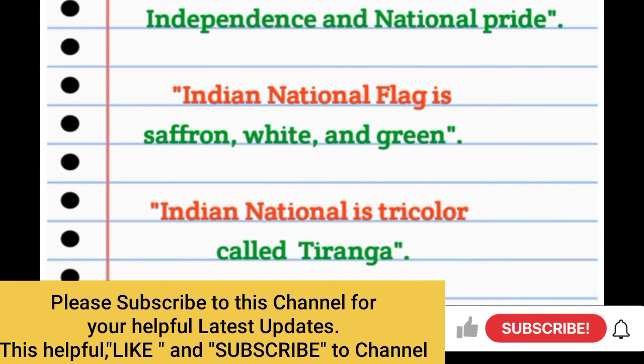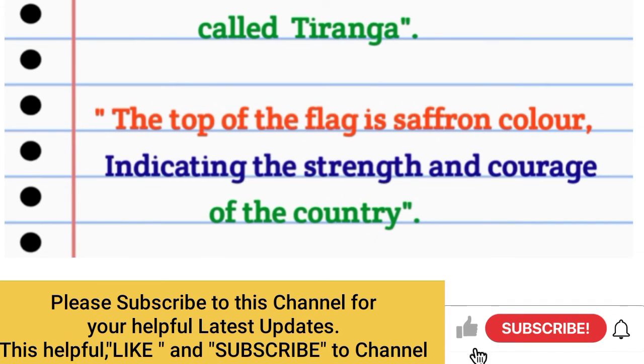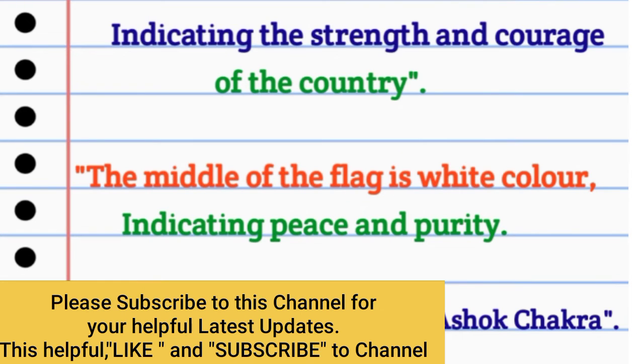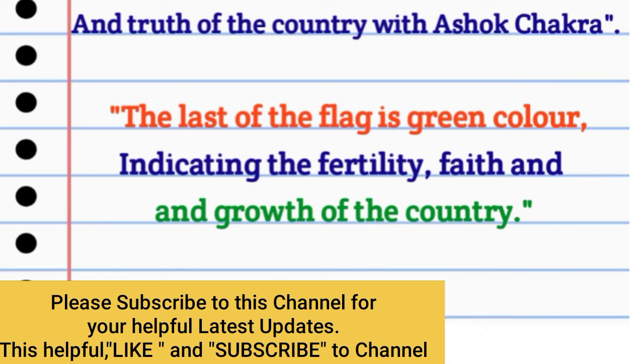The Indian national flag is saffron, white, and green — a tri-color called Tiranga. The top of the flag is saffron color, indicating the strength and courage of the country. The middle of the flag is white color, indicating peace, purity, and truth of the country, with the Ashoka Chakra. The last of the flag is green color, indicating the fertility, faith, and growth of the country.